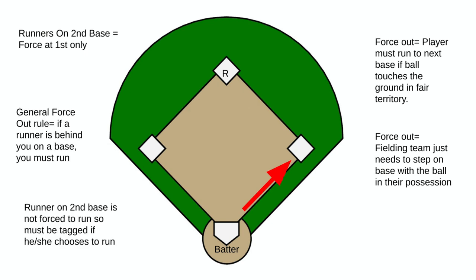Here are a couple of extra notes. The general rule is: if somebody is directly behind you, you are forced to run. If we have a base runner at second base but nobody on first base, this base runner does not have to run. Once the ball touches the ground they can choose to run, but they do not have to run to third base. If the person on second does choose to run, that player must be tagged with the ball or glove. We still have a force out at first from the batter.